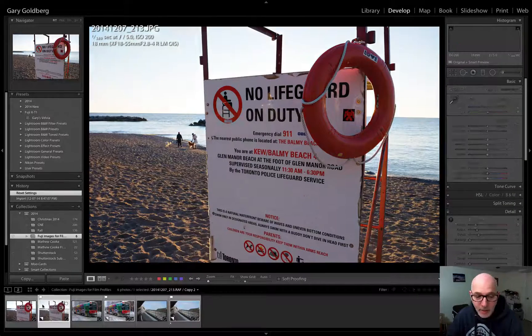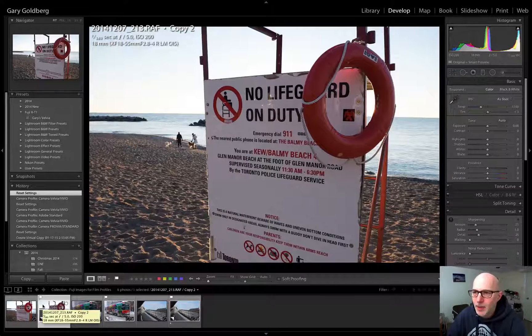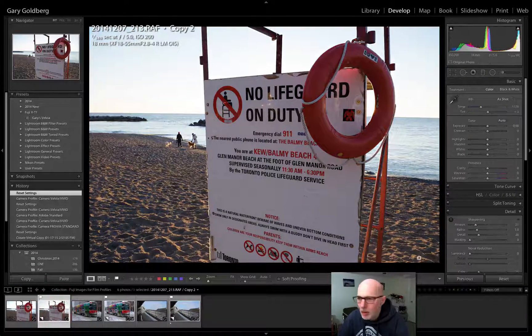And if we go to this one next, you can see that this is the RAW shot, and it's kind of lifeless and flat. But if we want to get that same Velvia look that we've got from this JPEG, all we have to do is click back on our RAW file.